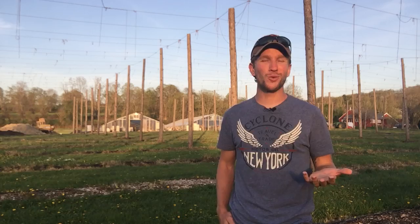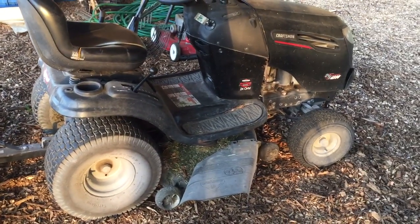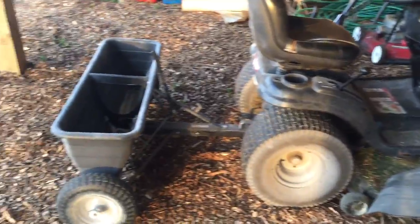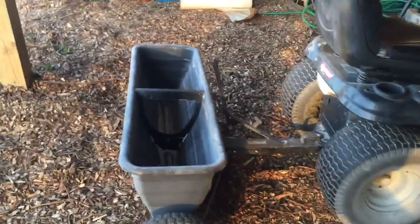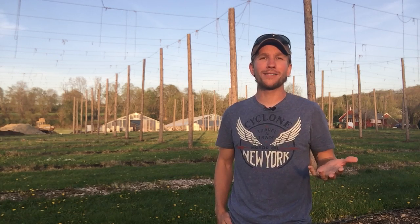So what we did is I got powdered lime and put it in a drop spreader that I got off Amazon for about $240. I'll put a link to exactly what I bought in the notes below this video. I towed it behind my little Craftsman riding mower and put in about a ton per acre. I bought two tons and put a ton and a half on the hop yard — the rest is going elsewhere on the farm.